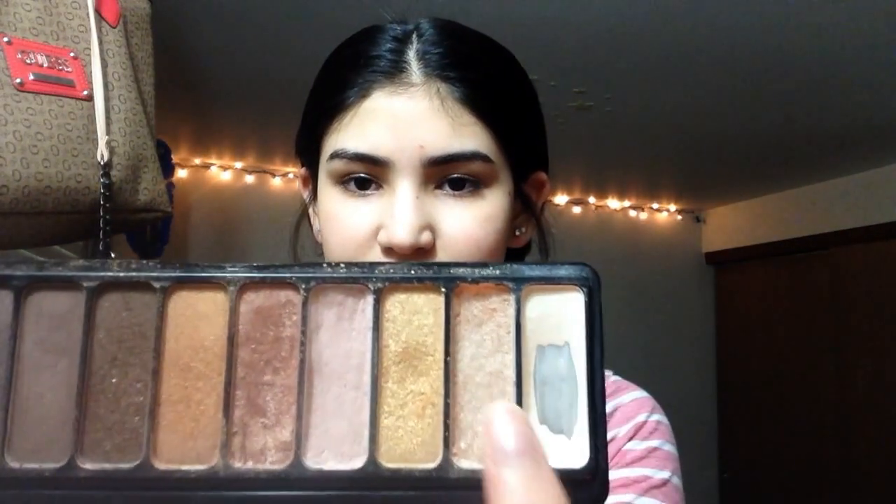And then I'm going to be going in with my Elf Need It Nude eyeshadow palette and I'm going to be using this light color and I'm just going to put this on the inner corners of my eyes and then blend it out to the rest of the lid.